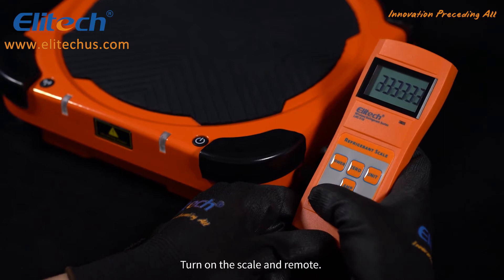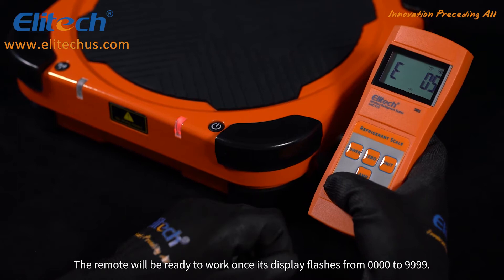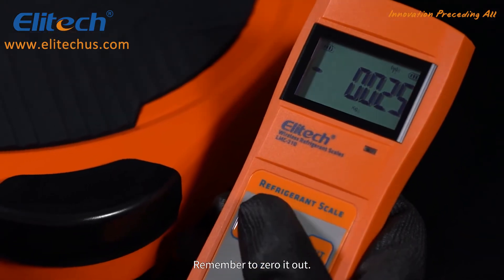Turn on the scale and remote. The remote will be ready to work once its display flashes from quadruple zero to quadruple nine. Remember to zero it out.